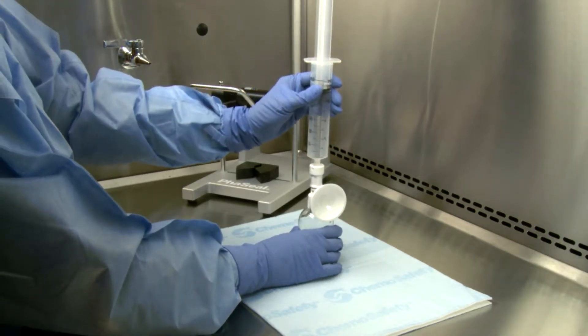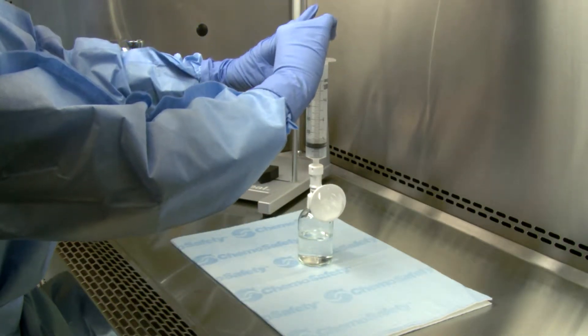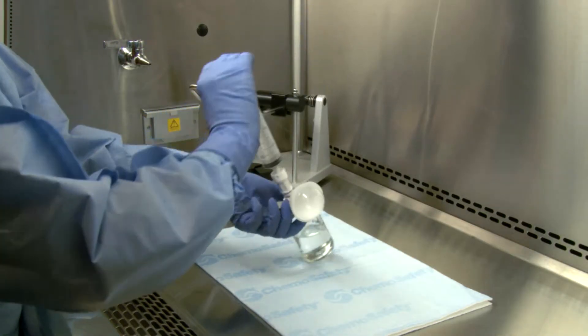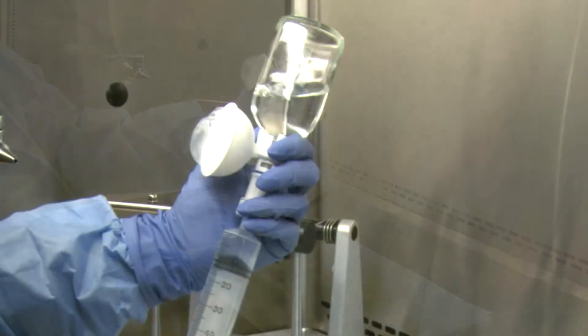Keeping the vial upright, push the diluent or air into the vial. The expansion chamber will inflate. If reconstituting, follow the drug manufacturer's package insert.